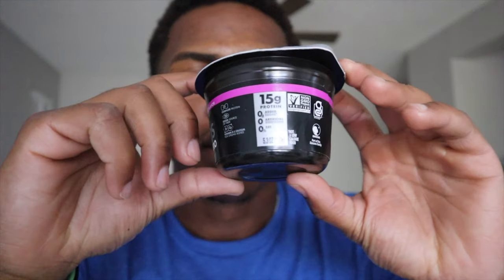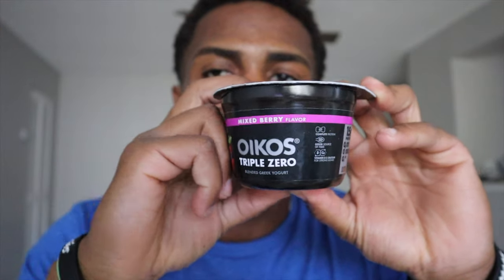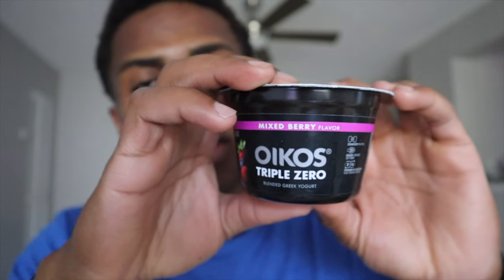What is poppin', everyone? Today I'm just doing a quick review on this Greek yogurt protein. I don't even know how to pronounce this word, but we're going to call it Oakes.